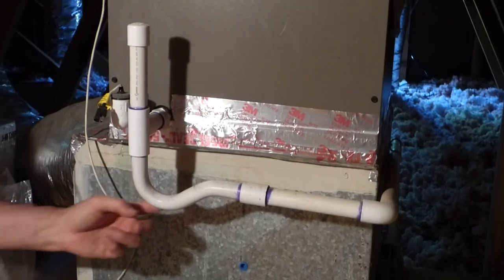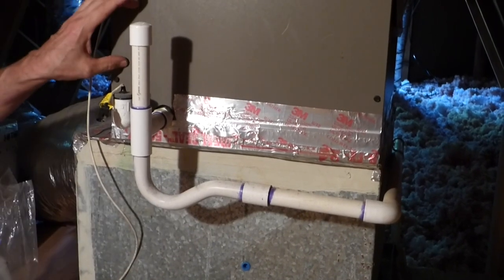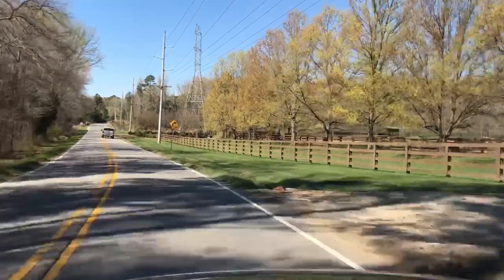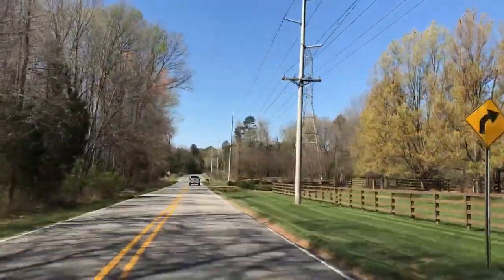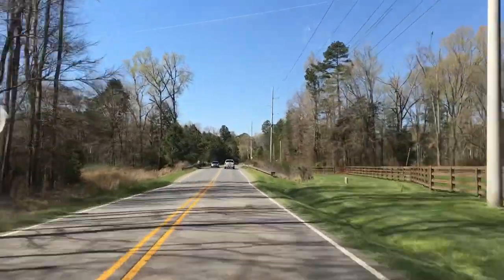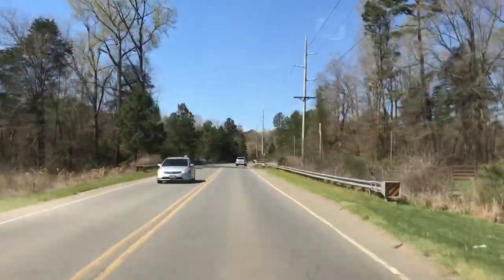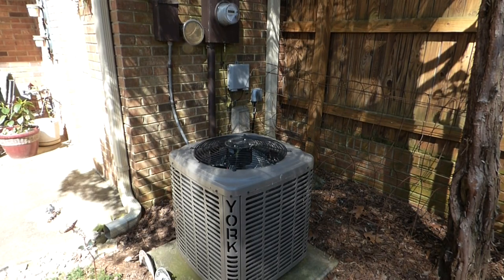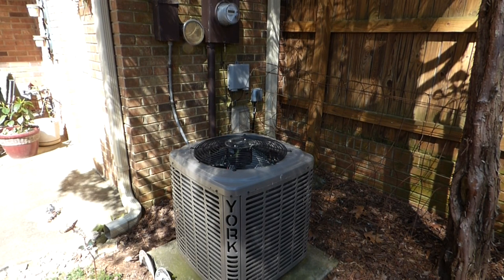Now you can see we're nice and clean, you can see right through the fins, and we're ready to put it back together, ready for a summer of air conditioning. It's a cool spring day and I am driving over to a customer's home to clean their condensing units so they'll be ready for air conditioning this summer. I'll show you how to do it. All right, here we are at the job site.